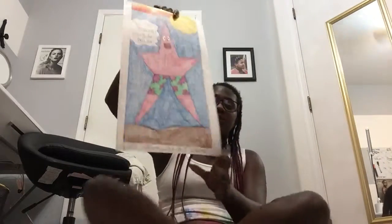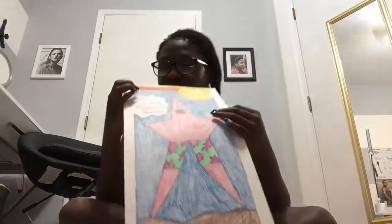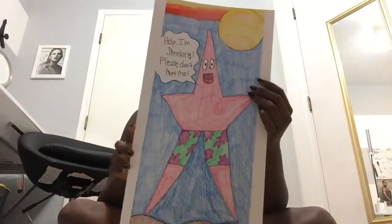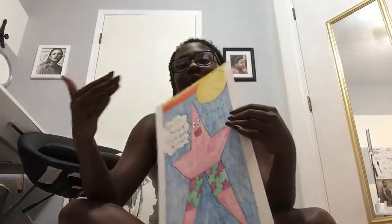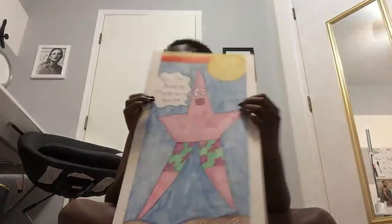Our next one: we had to draw an animal that has long legs or arms. I tried to go for Patrick Star — don't judge me. This is what my little Patrick Star looked like, and up here it says 'Help, I'm shrinking, please don't hurt me.' I just had to put that in because since he's a bit taller I thought it would be funny if he said something totally dumb.